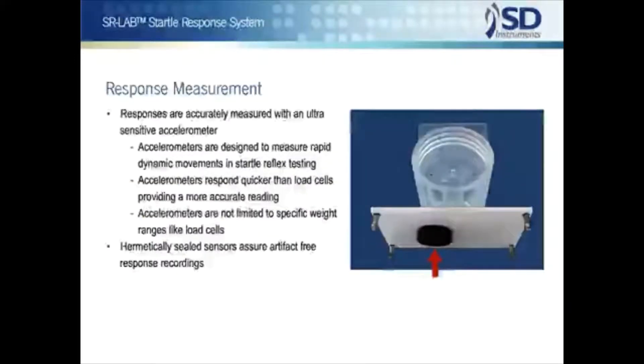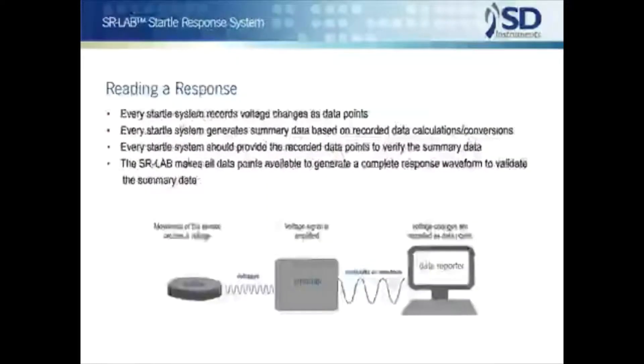Animals' responses are measured through the use of an ultra sensitive accelerometer — the only acceptable device for sensing startle reflexes. Unlike other sensors, accelerometers measure dynamic movements rather than static weight. They are faster, and the full range of the device is available irrespective of the weight of the test animal. So useful is accelerometer technology that these devices have become the industry standard for the measurement of high speed movements, used in everything from rockets to the iPhone. In the SR Lab, animal response sensors are hermetically sealed to the enclosure for close, artifact-free coupling in recording responses.